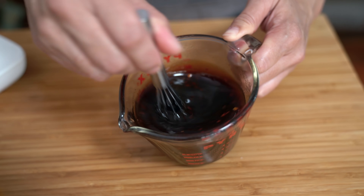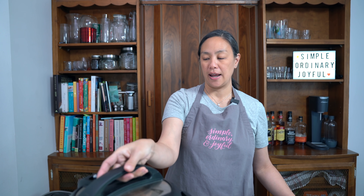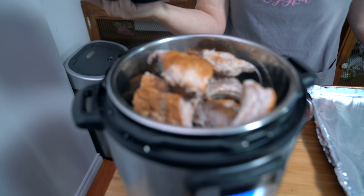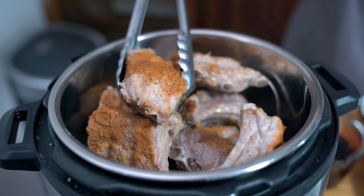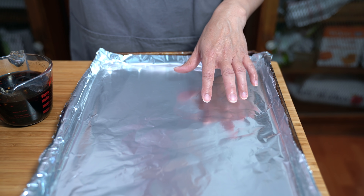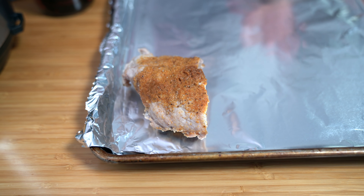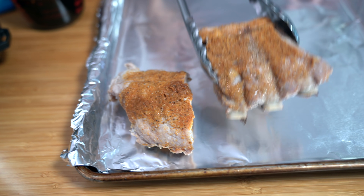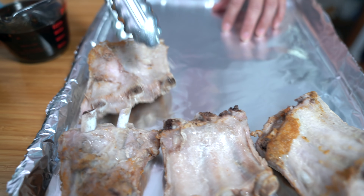The sauce is really not that thick when you mix everything together. I quick released the pressure — they look good, and the rub is still on them, so there's flavor. I've lined a sheet pan with some aluminum foil. Normally I would line it with parchment paper, but I'm totally out. I'm just going to put them upside down so that I can baste the underside with the sauce.